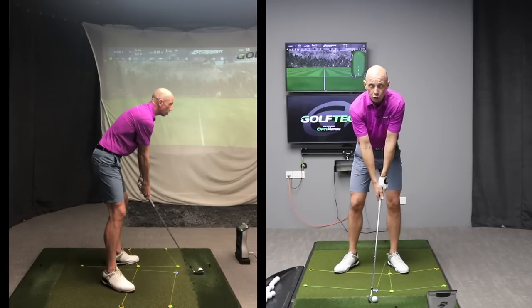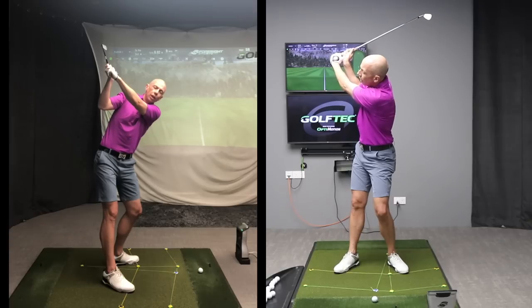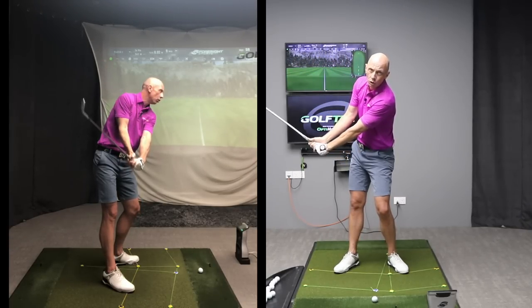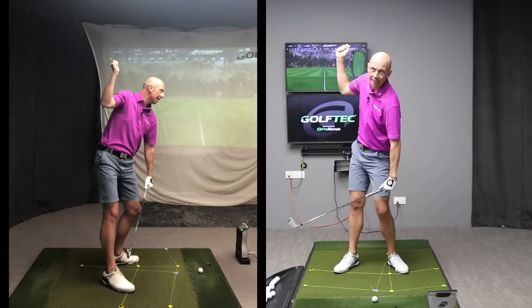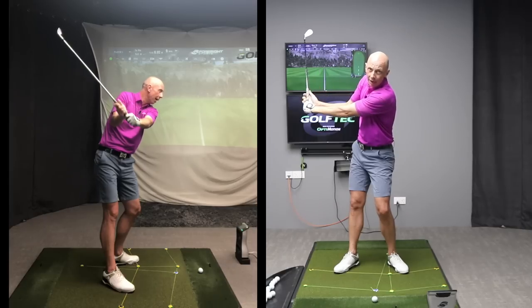The trick to a straight lead arm at the top of your backswing is a trail arm that doesn't flex too much. Does the right arm flex? Yes it does — the right arm does not stay dead straight, don't misunderstand me — but a right arm that flexes beyond 90 degrees starts to become a problem and causes those arms to collapse and break down.